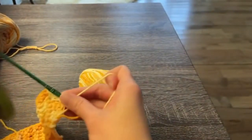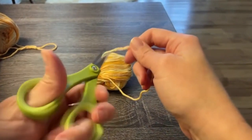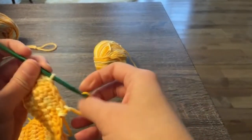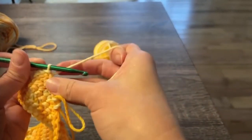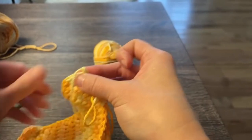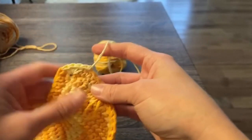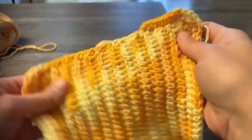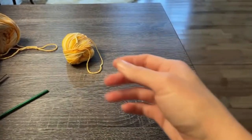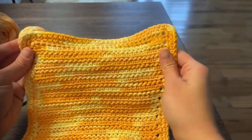At the end of border row two, cut your yarn leaving enough tail to weave in your ends. Yarn over your tail, pull the tail through the loop on your crochet hook, pull tight — that's tying off your work. The only thing left to do is weave in your ends and your washcloth is done. It'll look like this finished one, which is super pretty — a mistake pattern that ended up looking really cool.